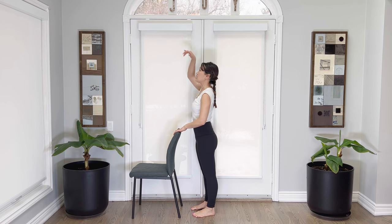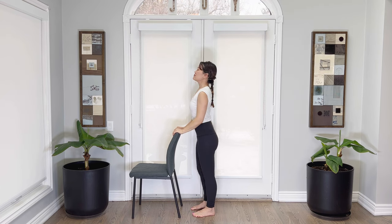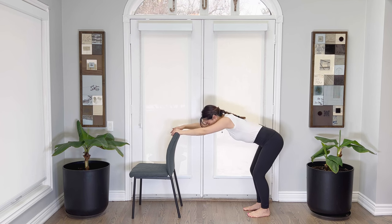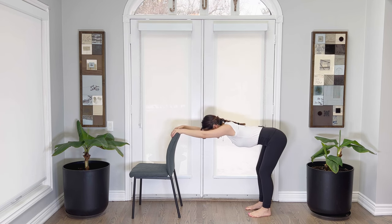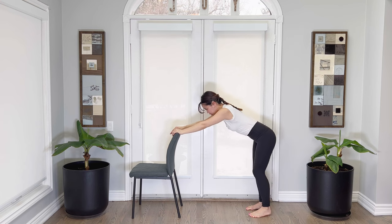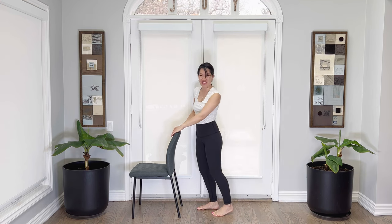Three times a charm — one more time. Inhale, arms up, exhale, release, breathing in, exhale, stepping back, bending those knees, drawing the belly in, extending and opening up the chest, widening the back of the shoulder blades, sticking the tailbone up and out. Inhaling here, exhaling. Well done, come on back. That was a great stretch. Arms up, breathing in and exhale, release. Let's go ahead and step back with our left foot.